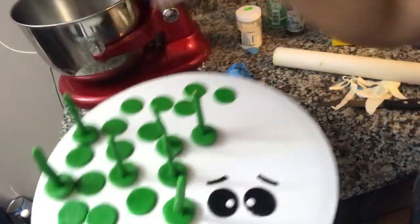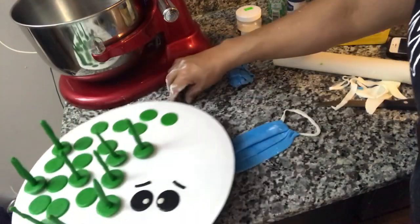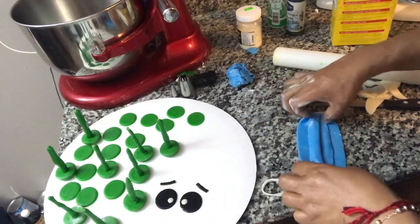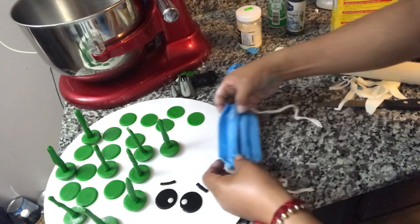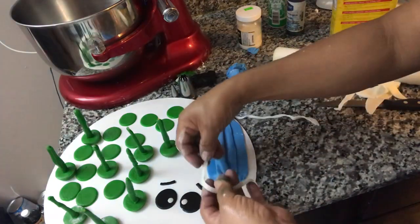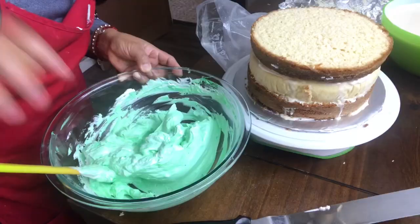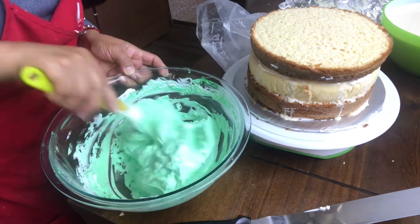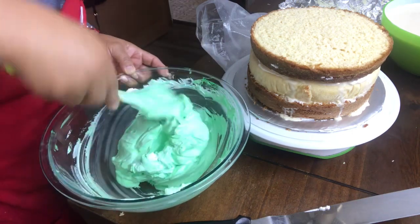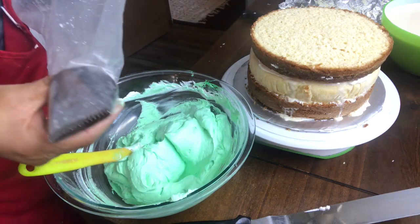Bueno, pues aquí lo vamos a poner con estas otras decoraciones, lo vamos a poner en esta ruedita para que se vaya secando, y ya cuando esté listo el pastel le acomodamos todo encima. Vamos pintando la crema color verde; el pastel es en crema chantilly y vamos a pintar el color verde.